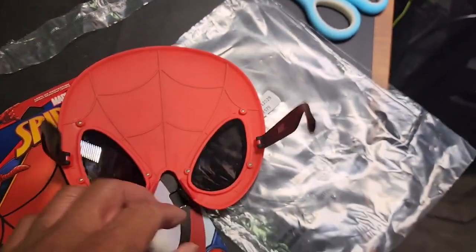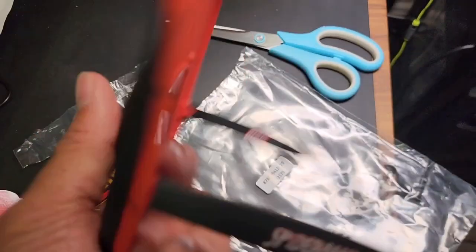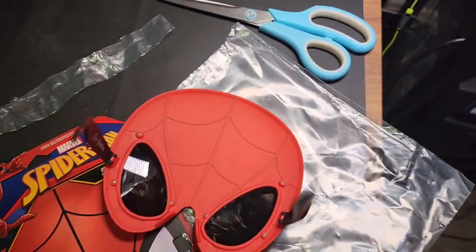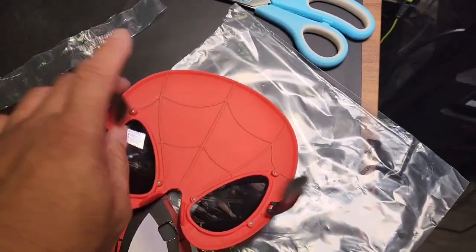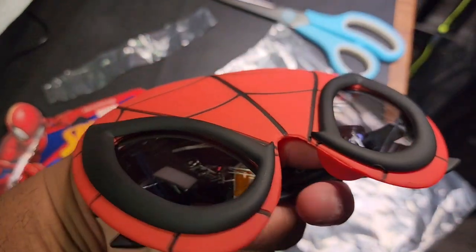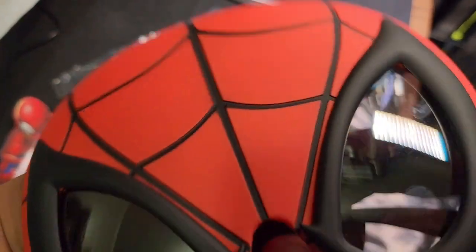These are the Spider-Man glasses. Kids can wear these and that's about it. If you guys have any questions, leave them down below in the comments. I did provide a link to Amazon regarding this product — if you click on that link and decide to purchase anything, it will give me a small commission.